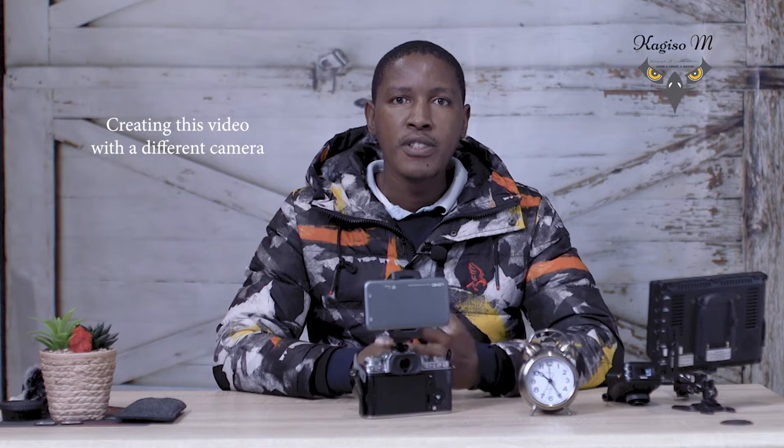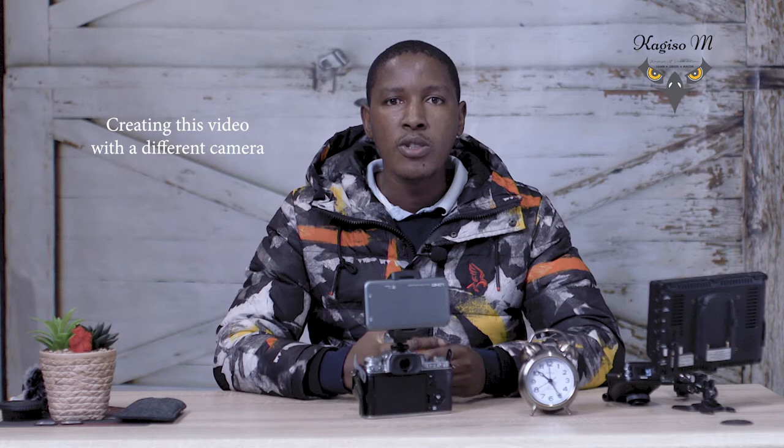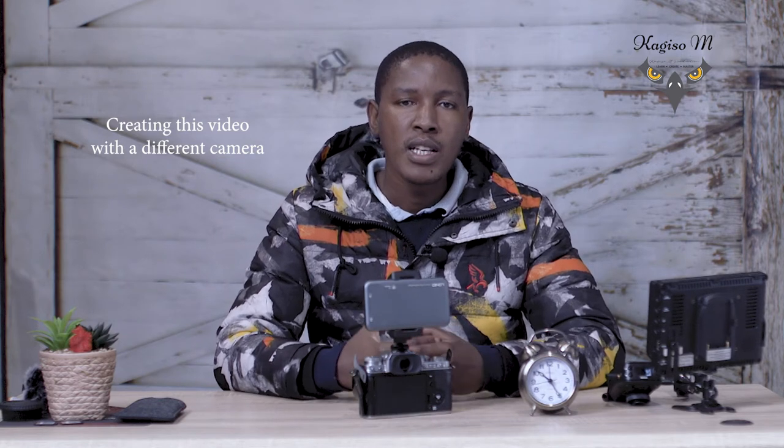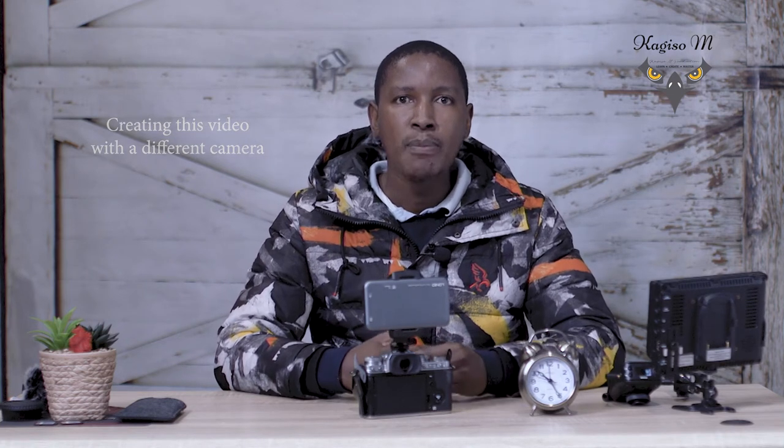Hi fellow creators, welcome to my channel. This is another Fujifilm video by Kariso M. Two days back I uploaded a video talking about my new favorite portable power bank with power delivery — this is the power bank I have here. I still can't pronounce its name, LNDIO. In that video I did a test using the Fujifilm XT3 and also referred to the XT4, assuming you'd get similar results even though the XT4 has a different battery and IBIS.